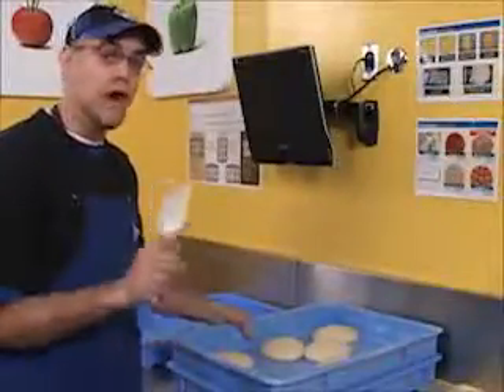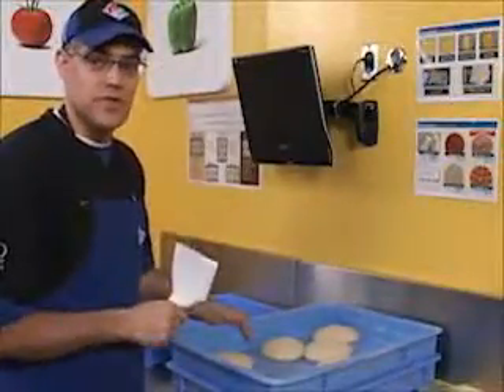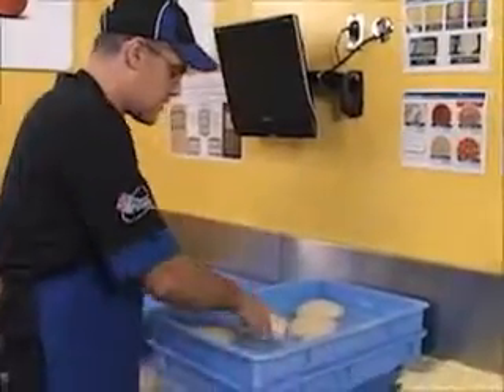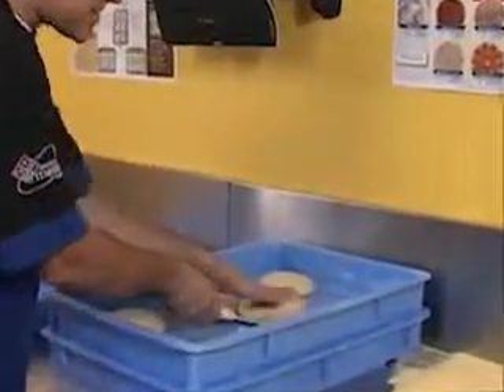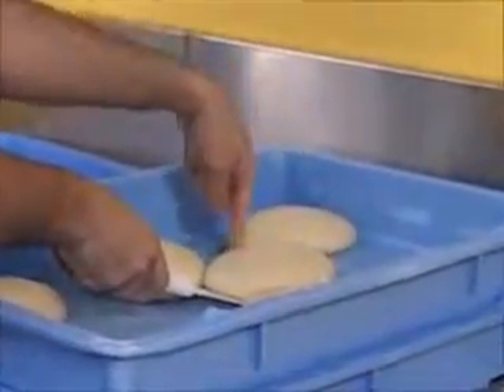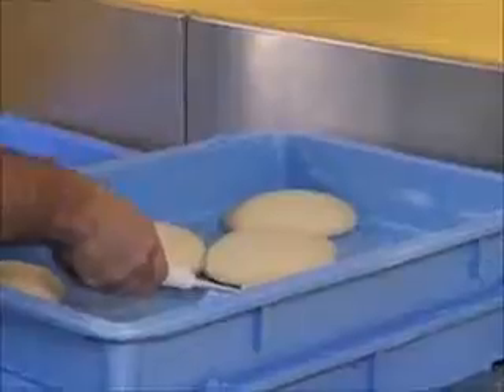Now I'm going to show you what not to do when removing the dough from the tray. A mistake a lot of new pizza makers make is they go in and start scraping right into the center of the dough patty. The problem is the dough is still stuck on both sides to the tray. Watch what happens when I do that.